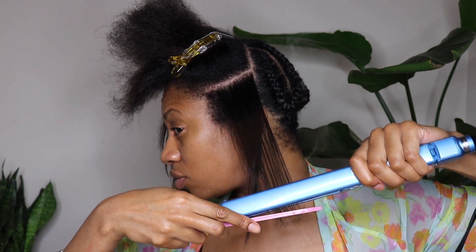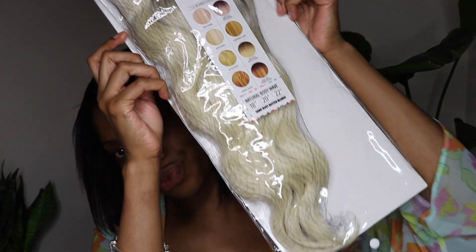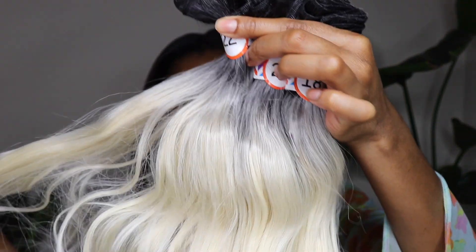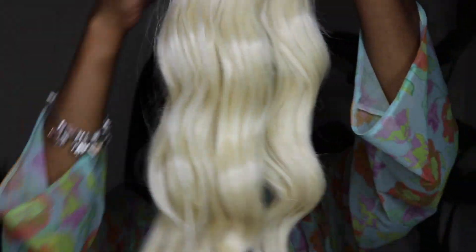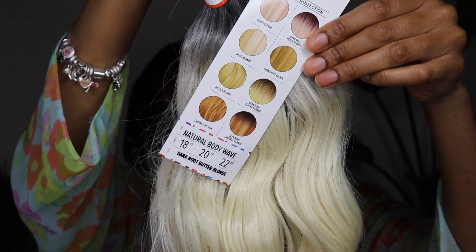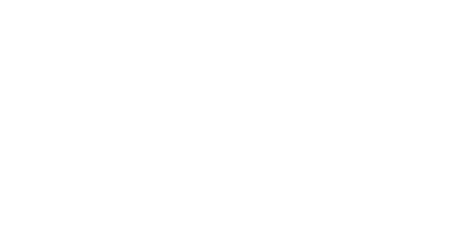We are using the Batik Color Balm hair from Outre. It is super affordable and it's perfect for quick weave styles. Today we're doing a quick weave half up, half down. The one I have is the Natural Body Wave in 18, 20, and 22 inches. It comes in a lot of beautiful blonde shades and the one I have is the Dark Root Butter Blonde — I absolutely love this one.